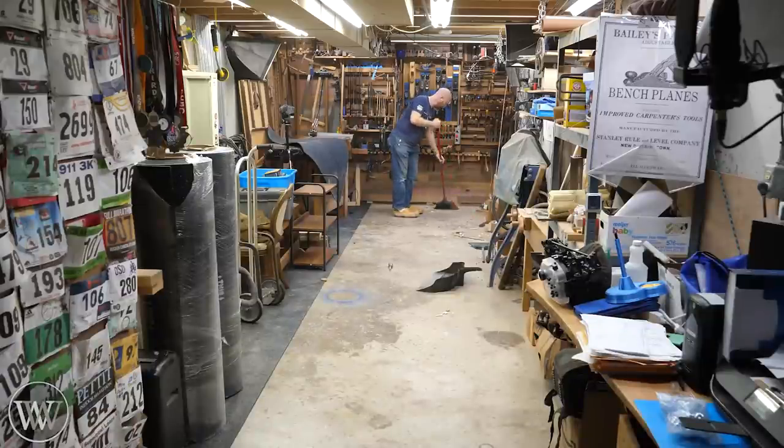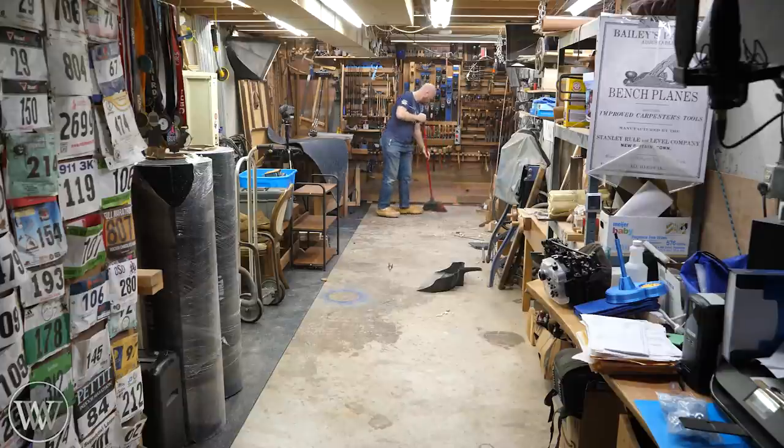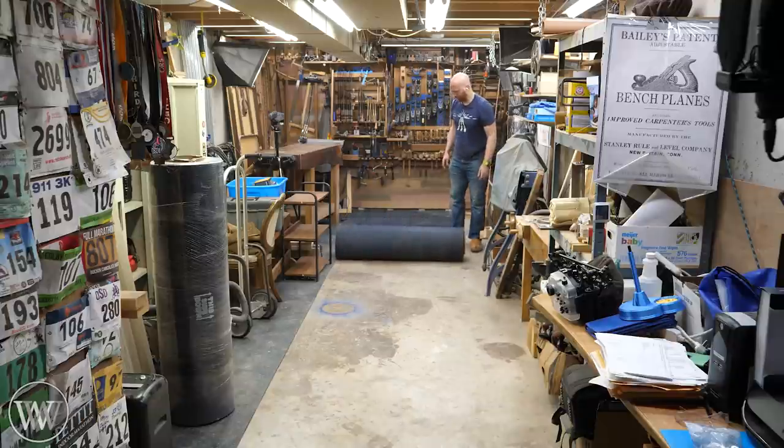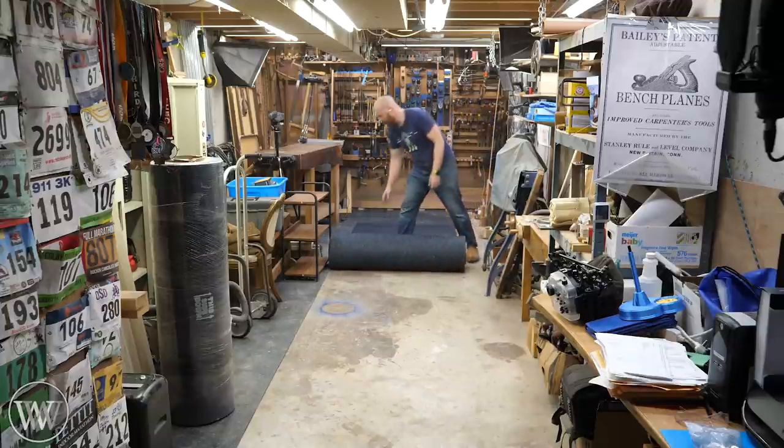Now that I had one area laid out, I could move everything from the middle section over to that area and roll out the next roll. It's kind of rinse and repeat, and I was able to do the whole shop. It gave me a great chance to clean and detail the shop, and I'm really happy with that.